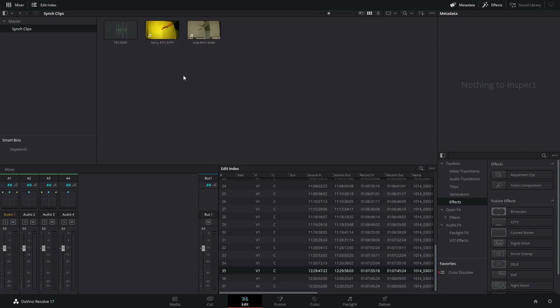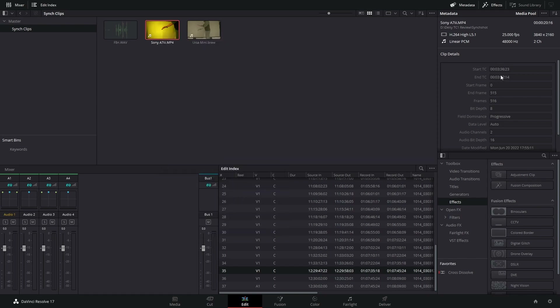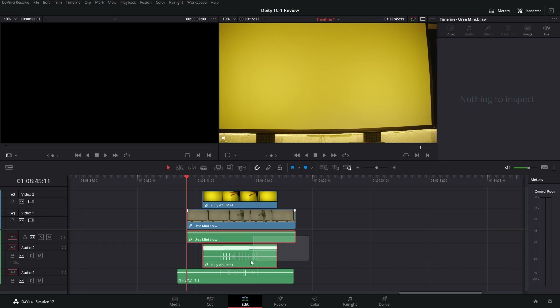Once in Resolve, you can see the audio file has timecode. The Ursa Mini Pro has timecode, and the Sony has timecode as well, but it is the camera's internal timecode and not the recorded one. To change this, right click and hit 'update timecode from audio track' — and as you can see, the timecode changed. Now you can go on in the timeline. On the Sony you can see there's timecode on one channel and audio on the other — just keep that in mind. Select everything, right click, and choose 'auto align clips based on timecode.' It will automatically sync by timecode.